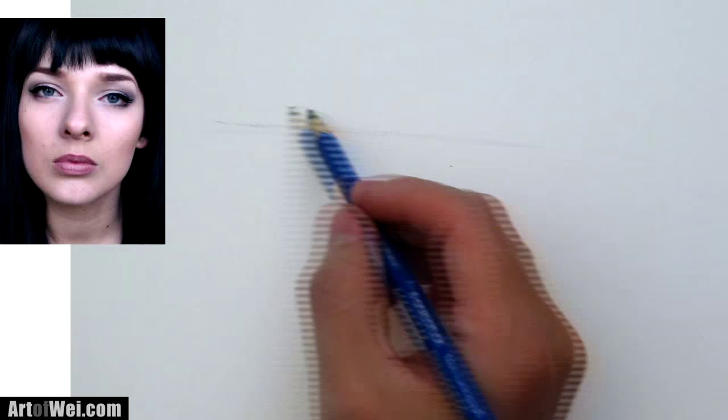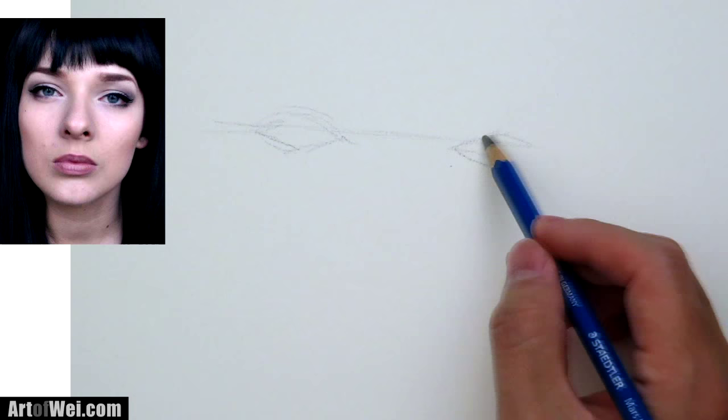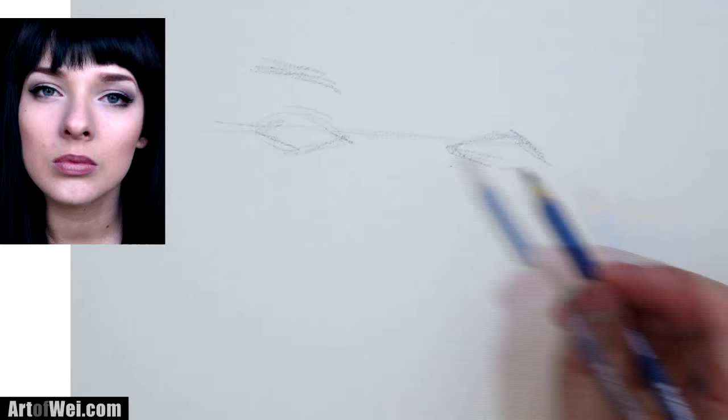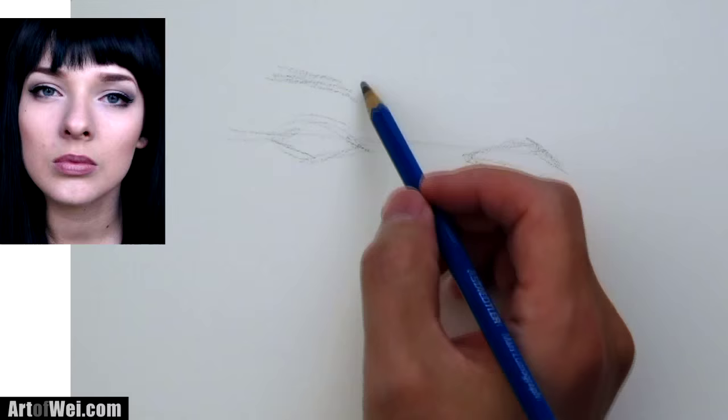And from there I'm just going to draw the eye. I'm just going to rough in the shapes real quick. This is actually going to be one of my larger drawings. So here are the two eyes, and it will show you the overall slant of the face.